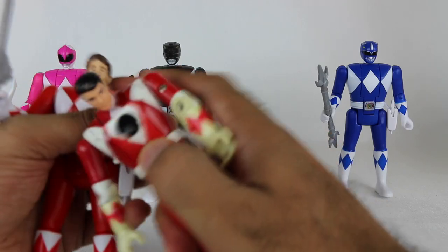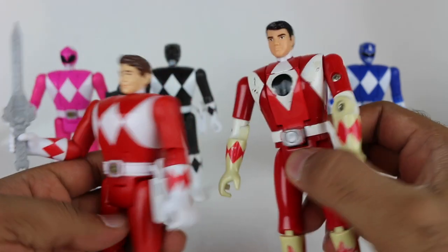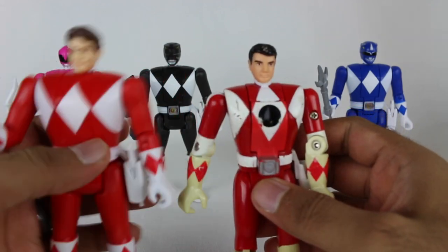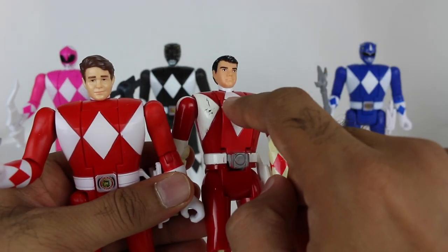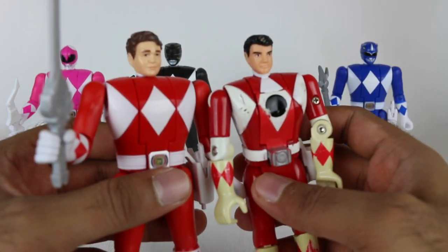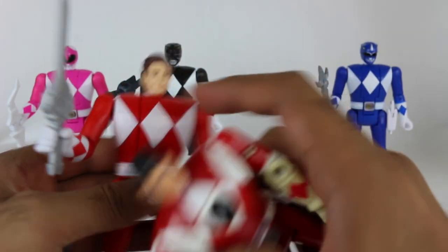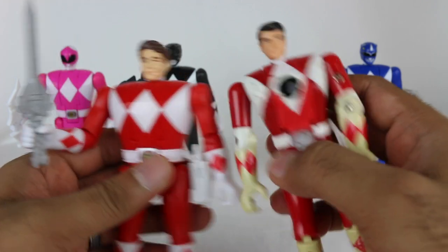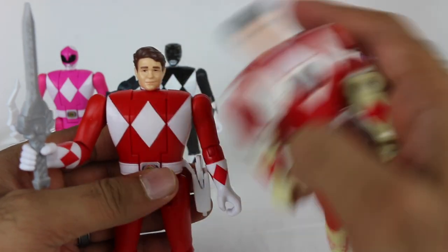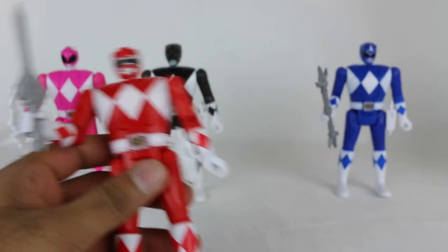Let's review the figures on their own and compare the civilian heads. I think they've made some improvements to the civilian heads here. In the re-releases the civilian heads were generally worse, but in this case I feel like they've gotten a little better. They kind of look cartoony on these figures. But overall, if I look at these two Jason figures, which one looks more like Jason? I think the new one. That's just how it is.